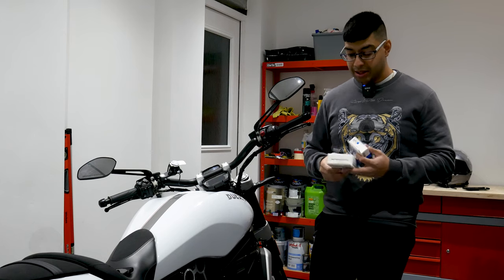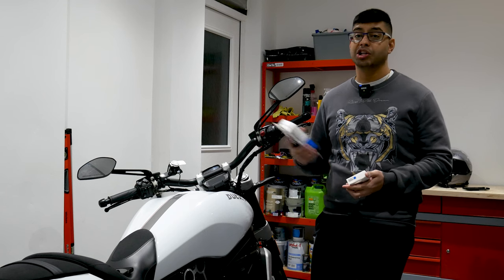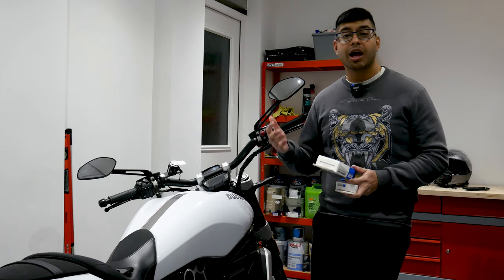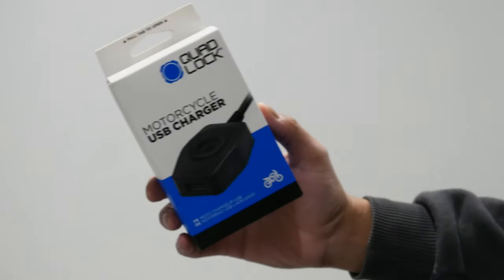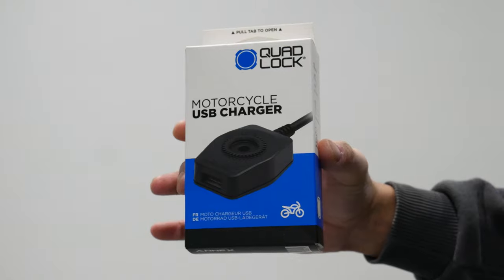The second upgrade is a charger, which you'll probably want if you're using it as a sat-nav or for long periods. Quad Lock do two chargers: a standard wired one and a wireless one. I've gone for the wired version because it supports fast charging, whereas the wireless one doesn't.